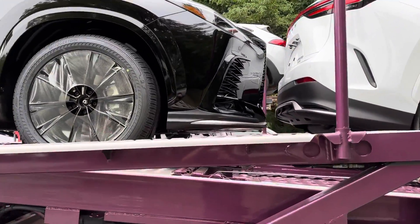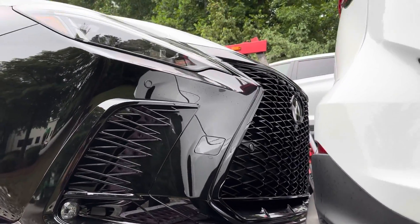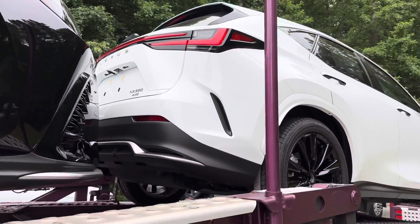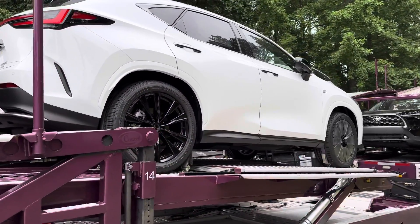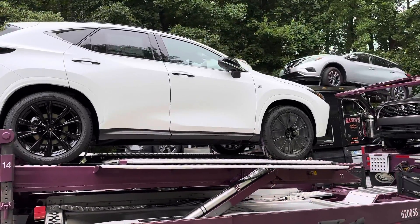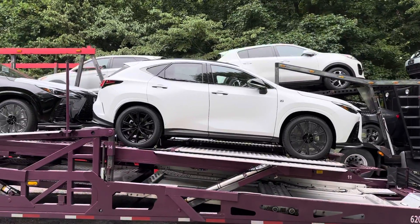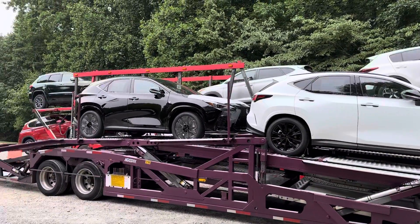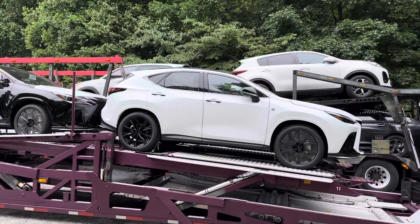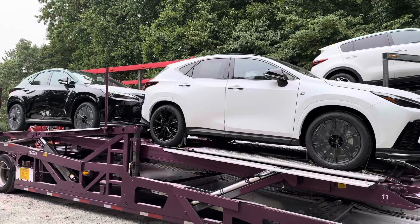You can start to see the wire mesh grille here, the spindle design. This will give you 275 horsepower and 317 pound-feet of torque with the turbocharged four-cylinder engine. They average 24 mpg — really stylish, very aerodynamic. They're sleek and sporty.